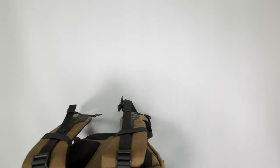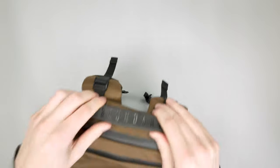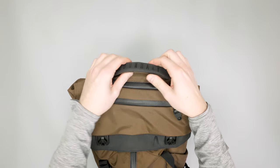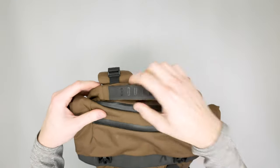We'll stick that back in and zip it up. Before I forget, there is a nice padded handle on top with the Boundary branding — it's a little grippy, which is a nice little touch.